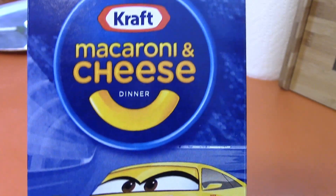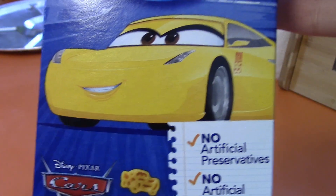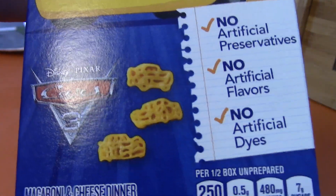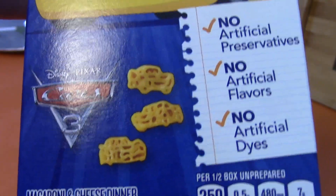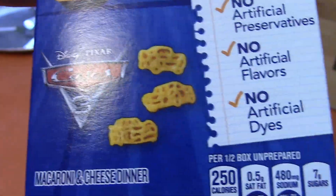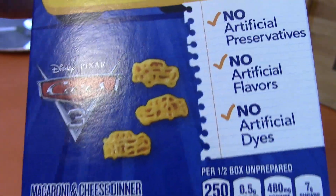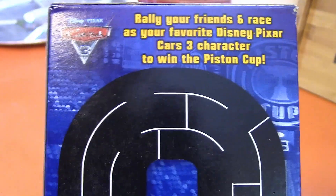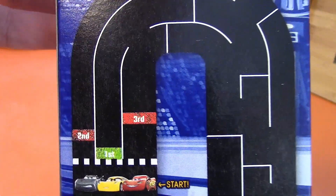So this is the front of the box. It has a nice picture of Cruz Ramirez on the front and the Cars 3 logo, and pictures of the shapes of the pasta that's supposed to be inside. It looks like the pictures show Lightning McQueen, Cruz Ramirez, and Jackson Storm. And on the back we have this maze game.